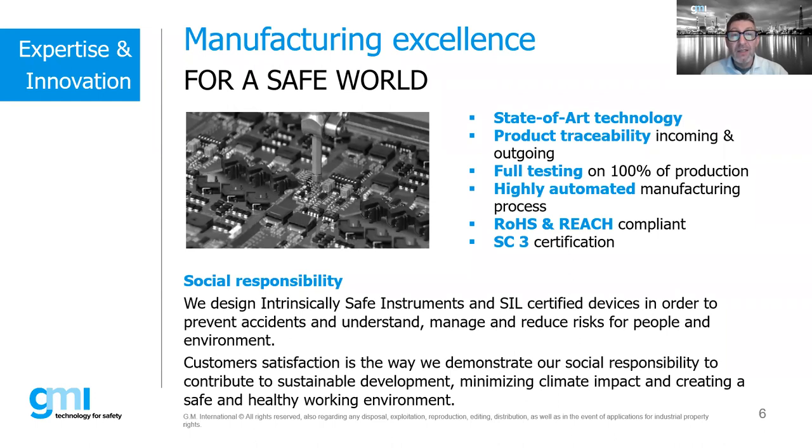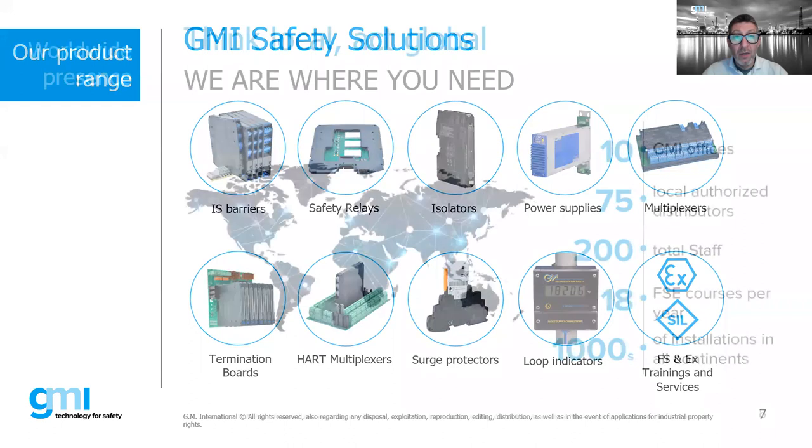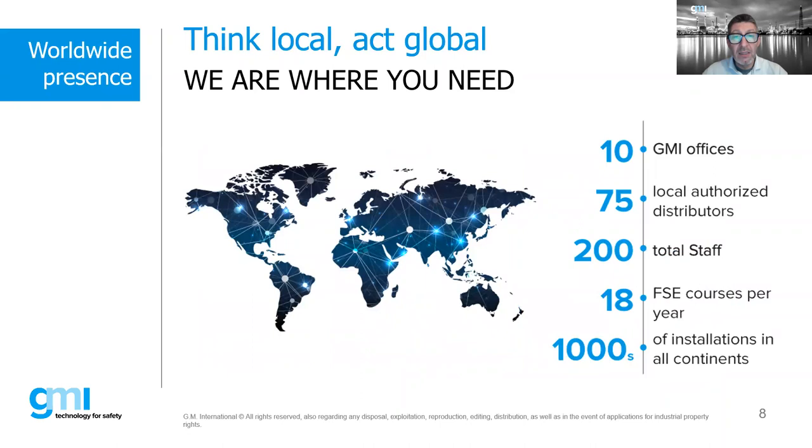We are ATEX and RoHS compliant, with SIL3 and TÜV SIL3 certification for our manufacturing plant and of course ISO 9001:2015. We manufacture IS barriers, safety relays, isolators — also Ex certified — power supplies, multiplexers including temperature, digital, and HART multiplexers, termination boards, SPDs, loop indicators, and we run a division providing training and services in the Ex and functional safety domain. We have about 10 offices around the world, 200 people, and thousands of installations across the continents.